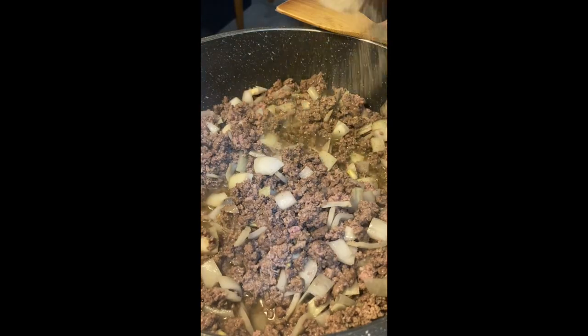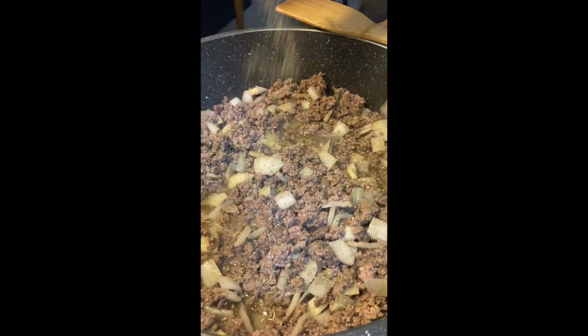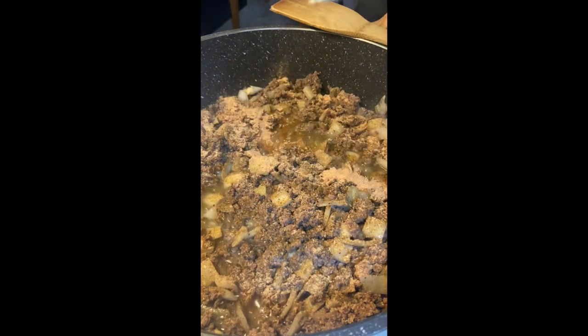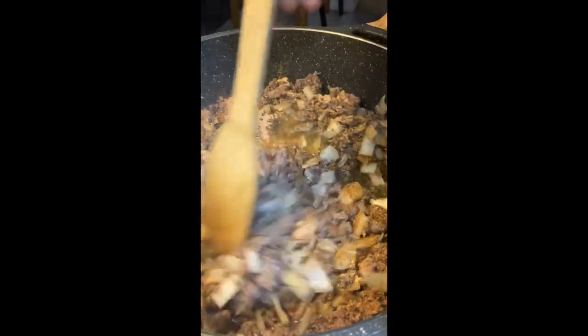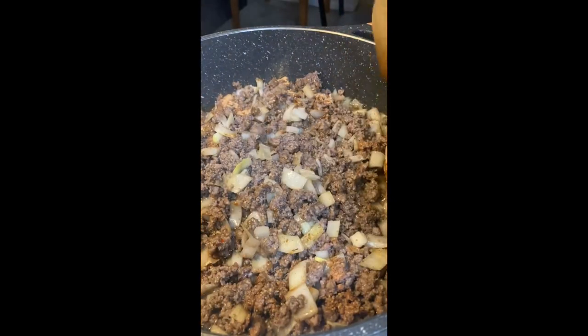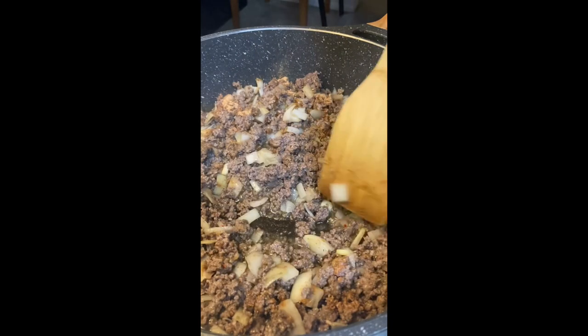While that's happening, we can go ahead and get the seasoning. I started off with some complete seasoning, some season all — just a little bit. Then I used some blackened seasoning by Zatarain's because I love that, I like a little heat. Then I finished it with some of that ranch fiesta blend seasoning.